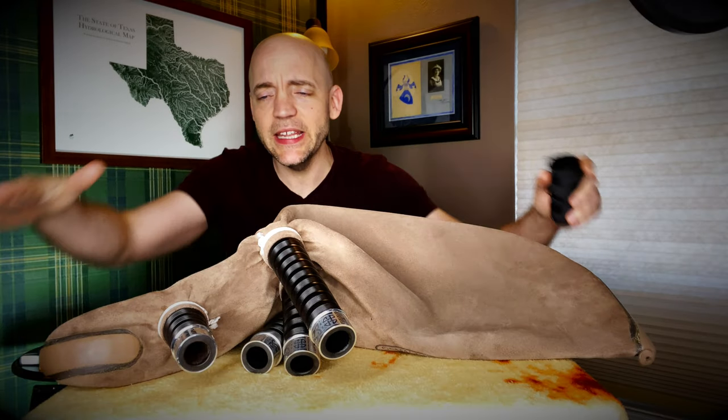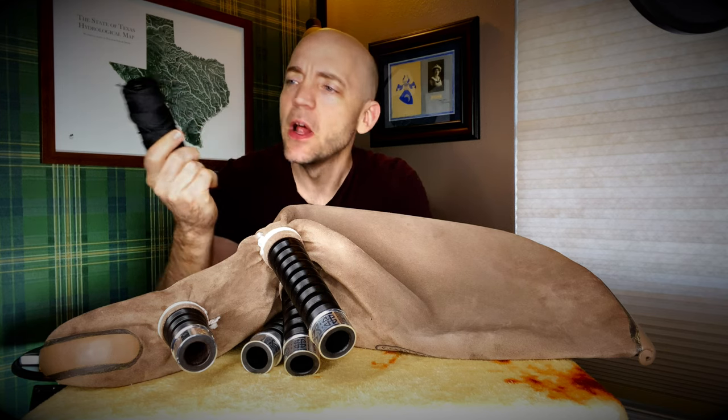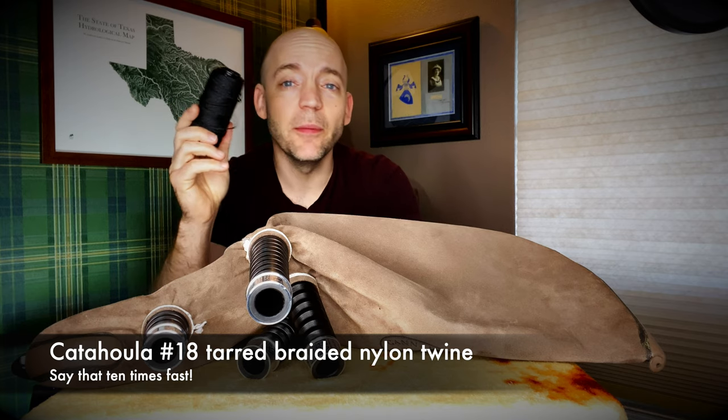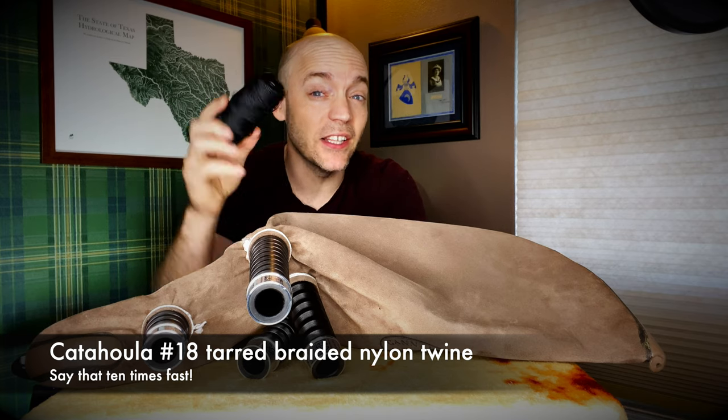Now I have a whole series on tying in pipe bags and there'll be a link to that series up here, but today I specifically wanted to talk about the cord I am now using to attach the stocks to a hide bag, and that is Catahoula number 18 tarred braided nylon twine.